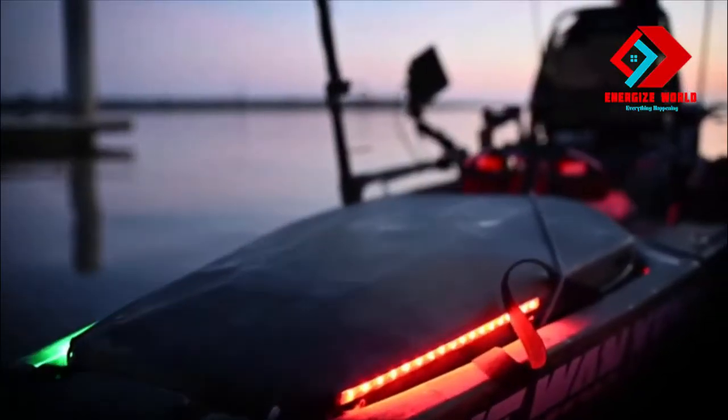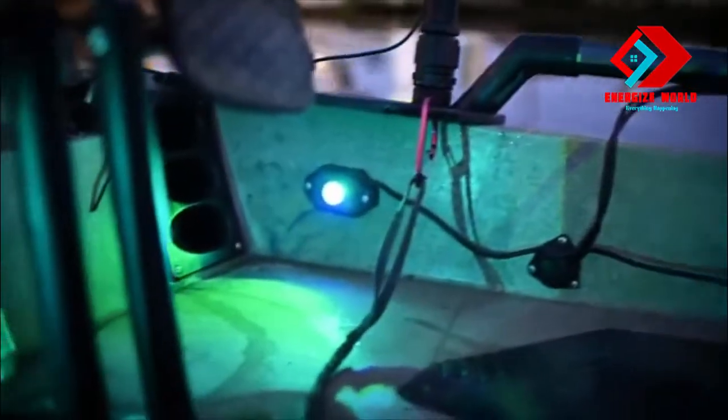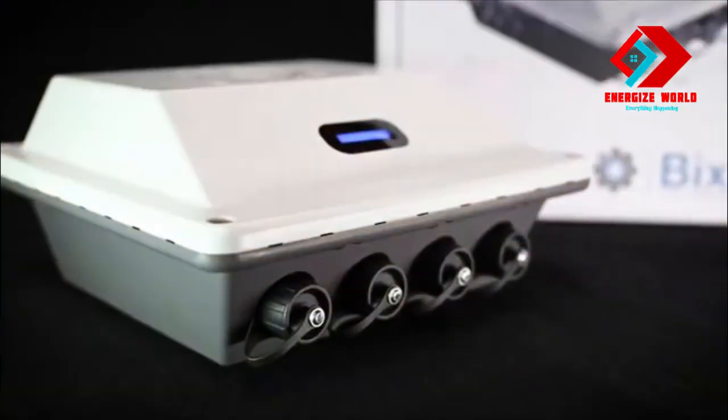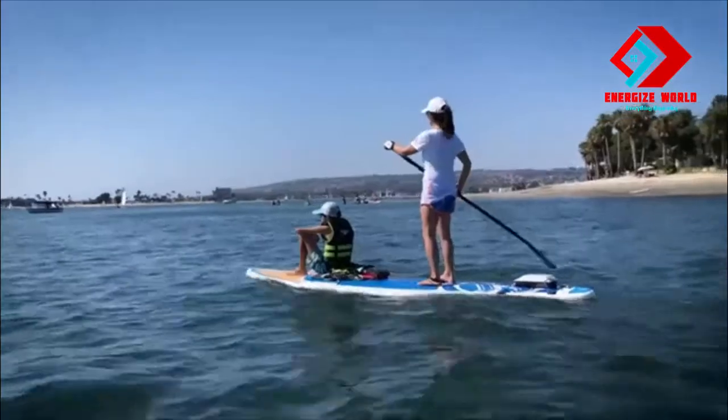Lithium-ion power banks are changing the way we power our toys, but not all lithium-ion power banks are created equally. Introducing the Bixby Power Pack 166 — a simple solution with mega power, mega rugged, and a ton of features.